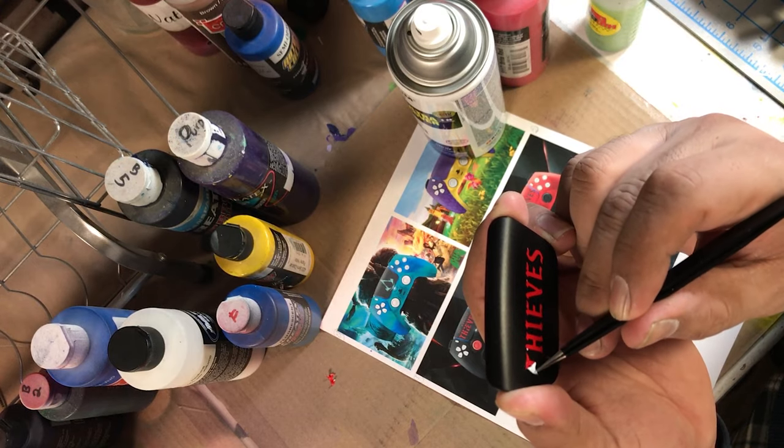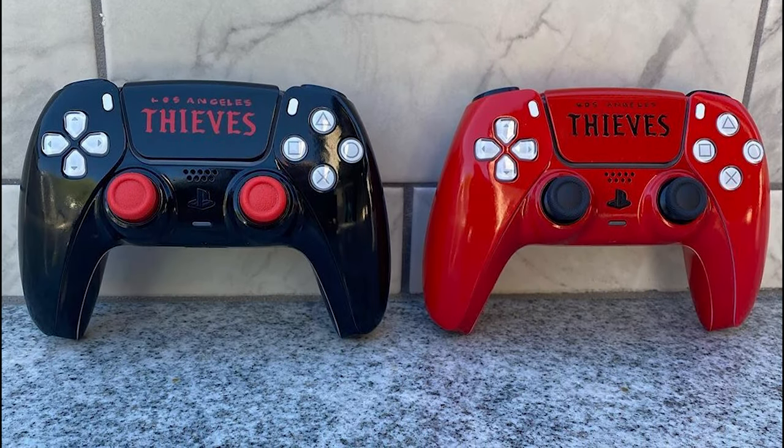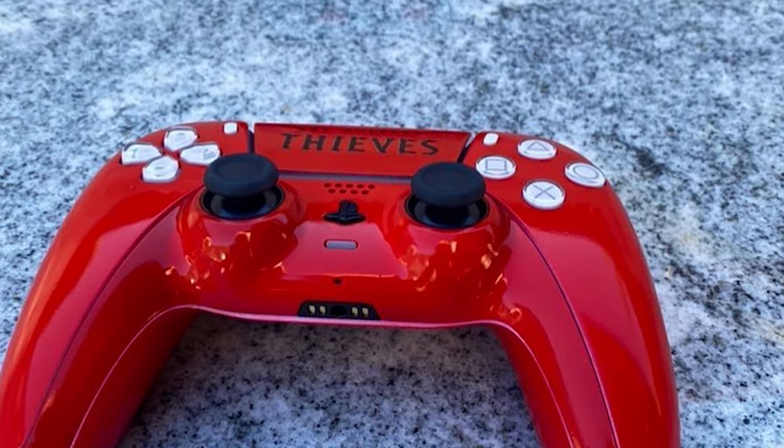And there you go guys — the last thing was to paint 'Los Angeles' on the top and gloss the whole thing. I think it came out really really nice — what do you guys think?